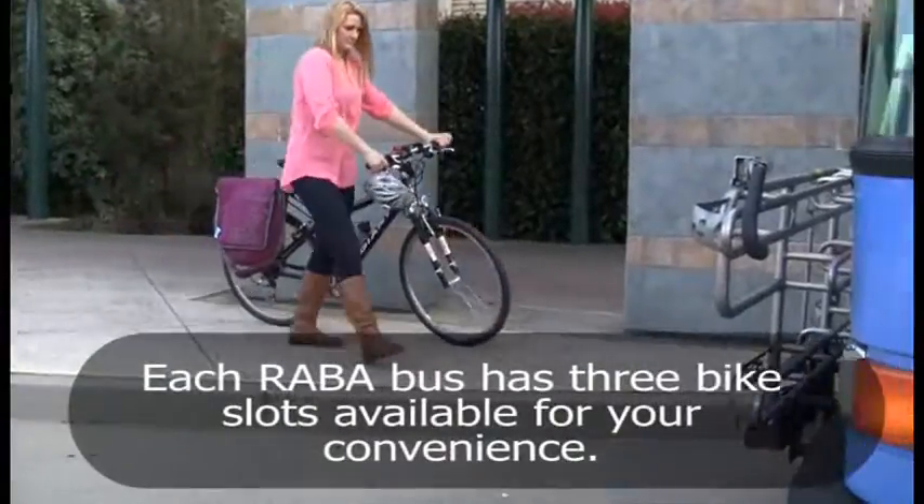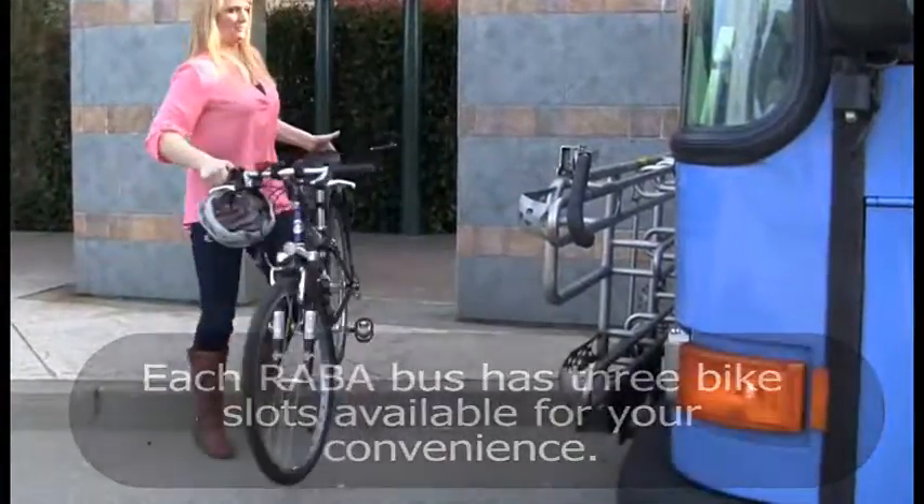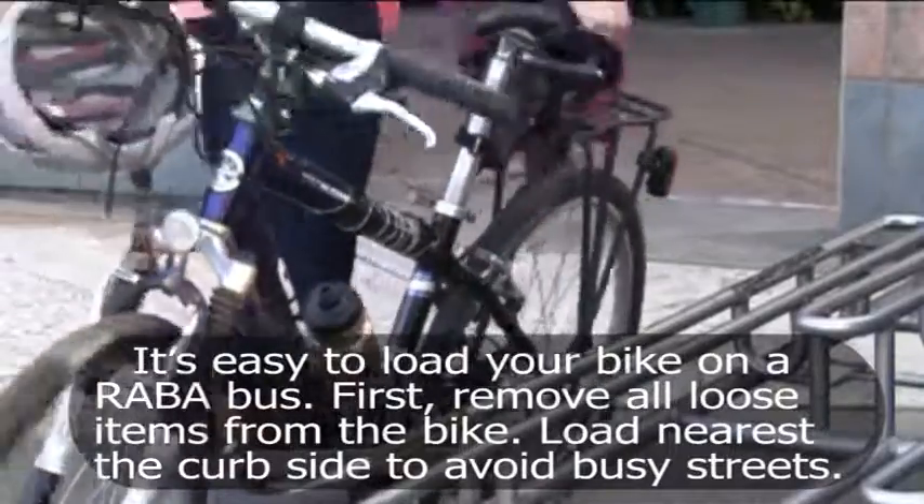Each RABA bus has three bike slots available for your convenience. It's easy to load your bike on a RABA bus.